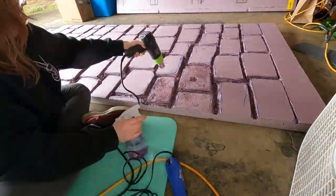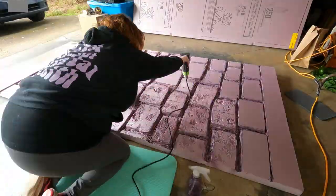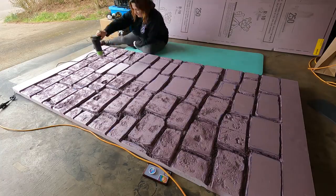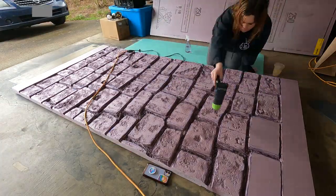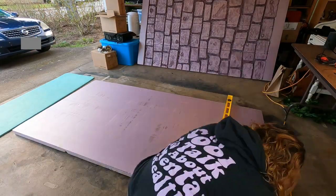To get this stone texture, I sprayed with a water bottle and used a heat gun. The water particles when they heat up start melting the foam and give it a really cool stone texture. It's super easy and literally so cheap — it's just water and a heat gun, that's it.